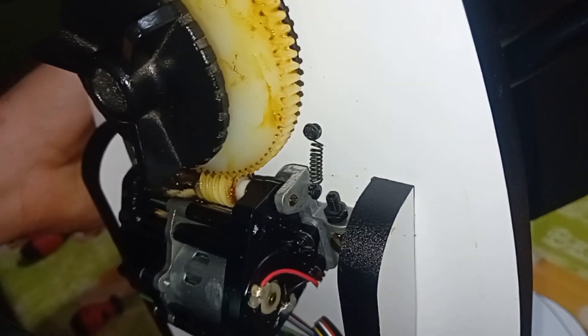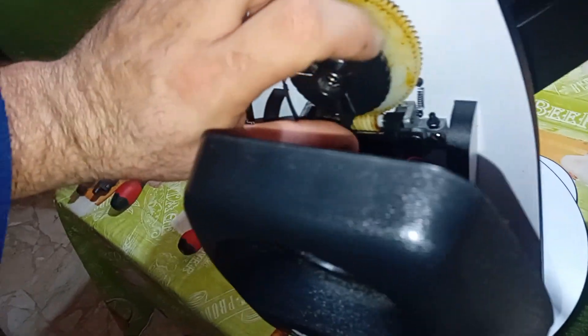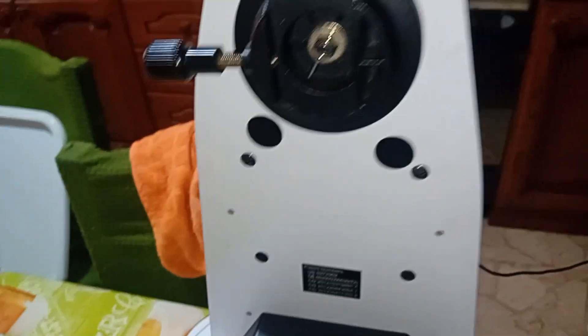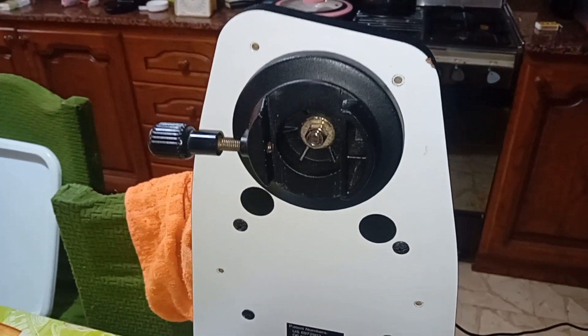When it's torqued up, this telescope is heavy for this mount. So today I'm going to show you how to tighten these motors so you get zero backlash. First thing you need to do is there are six screws we need to remove.